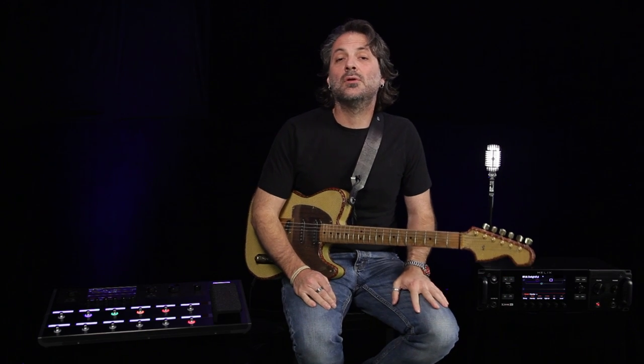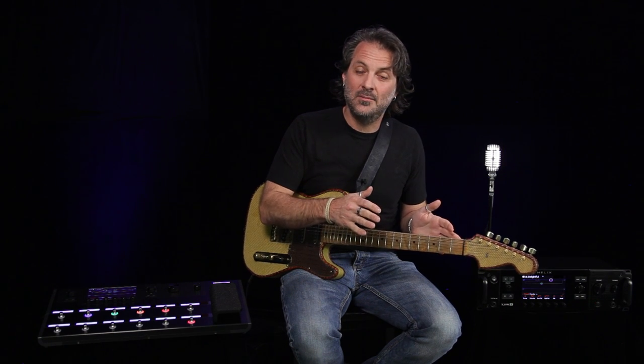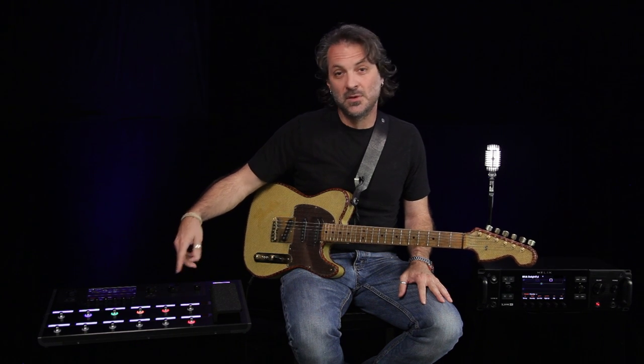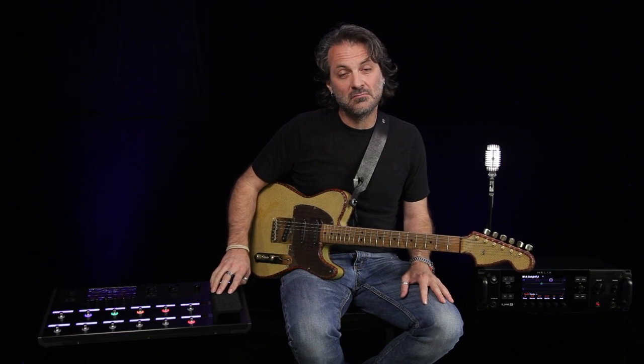It doesn't matter if you spend all your time in the recording studio or if you're normally on stage playing gigs. It doesn't matter if you have a huge rig with tons of gear that you need to be able to control, or if you just want to have one box that does everything. It doesn't matter if you're already used to using modeling, or if you're more of an amp and pedal kind of a guy. With a huge color LCD screen, touch-sensitive foot switches, customizable scribble strips, a huge complement of configurable I/O, and pedal edit mode that allows you to edit parameters with your feet, Helix was designed to be the center of your guitar universe.